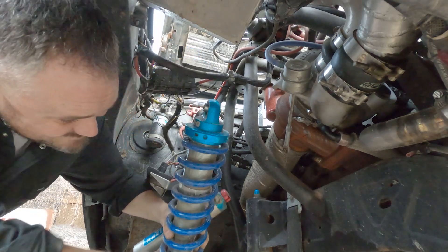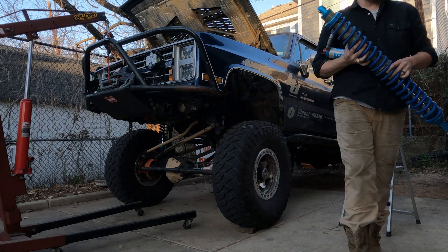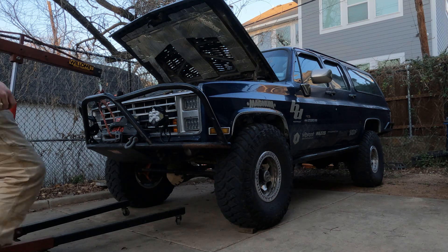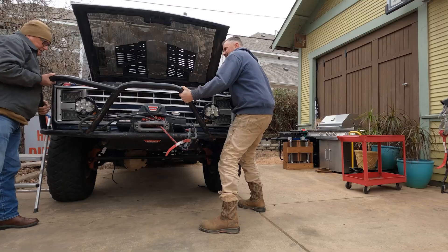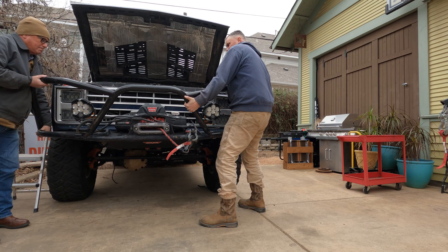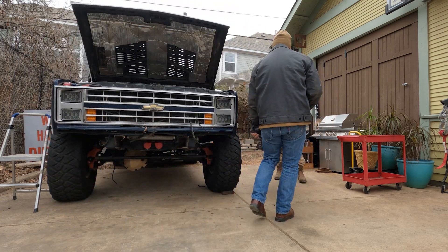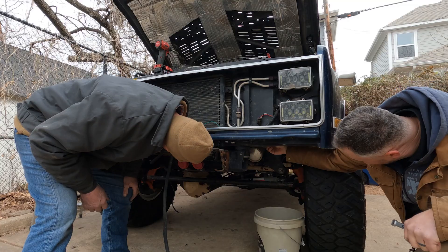Even with all the modifications that I've made over the years, the truck is still pretty modular to take apart. I pulled the coilovers and put the front of the truck down on the bump stop, so it's now down at a pretty good working height. My dad joined the fray and we got to disassembling the entire front end of the truck so the engine would be easier to pull.